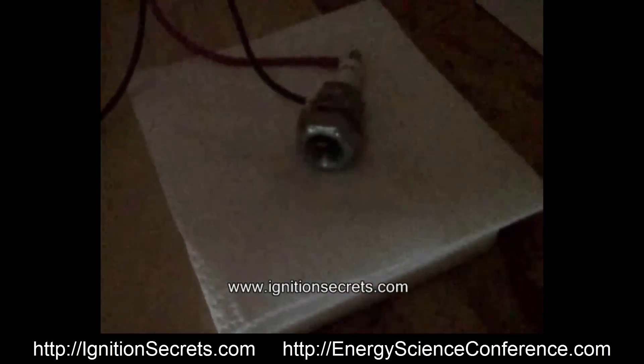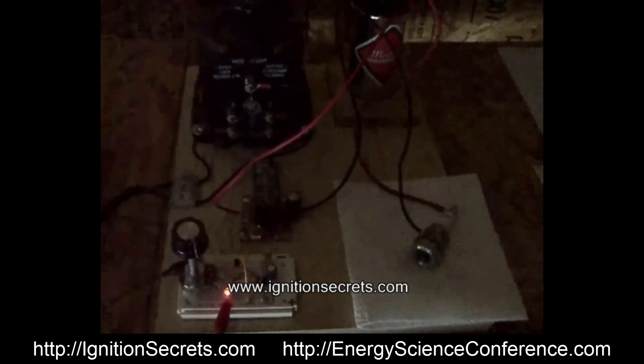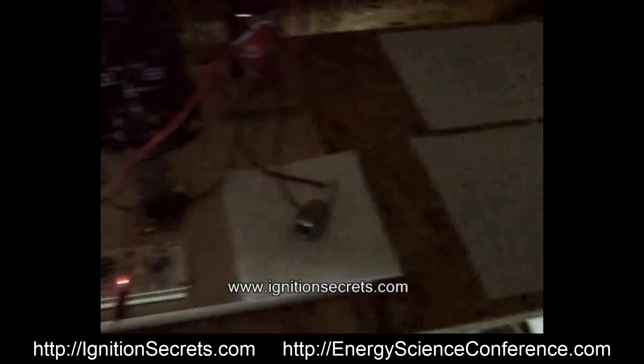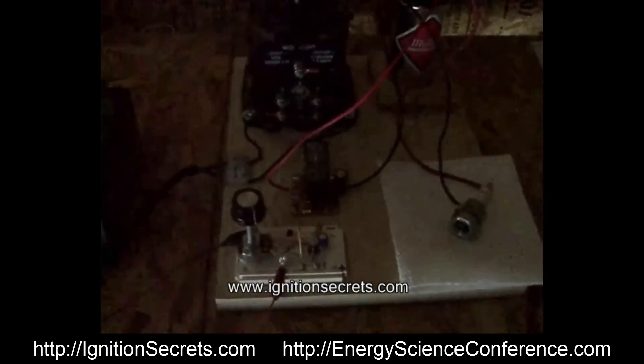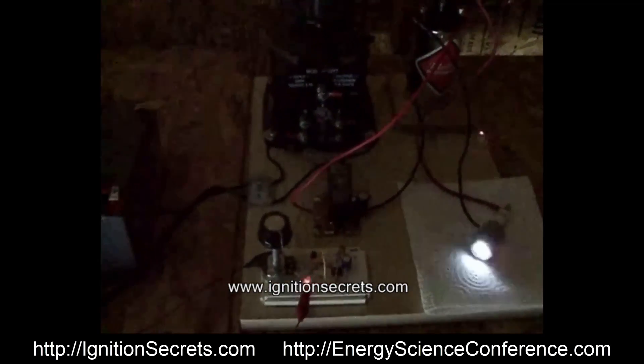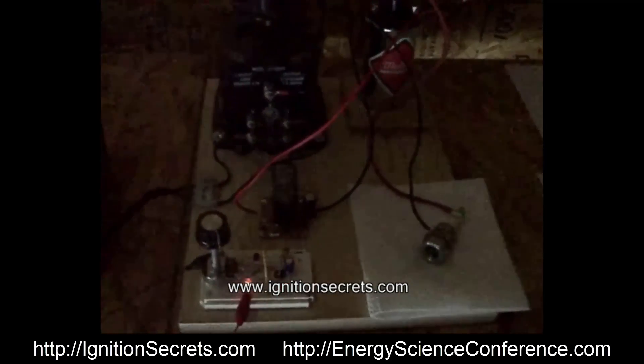So let's get more people replicating this very simple circuit. We've got the complete circuit for the timer, the complete circuit for the rest of the circuit. And let's get more people studying this because this seems important.